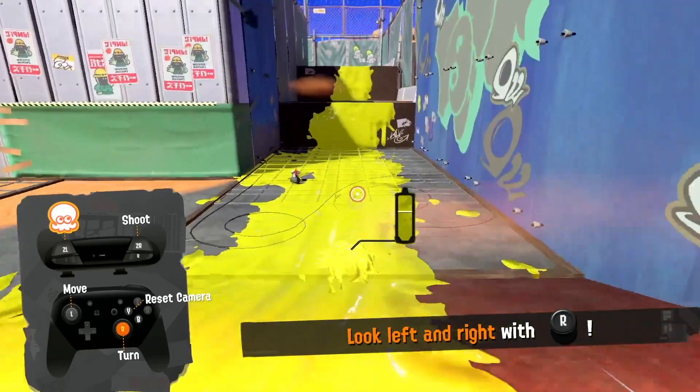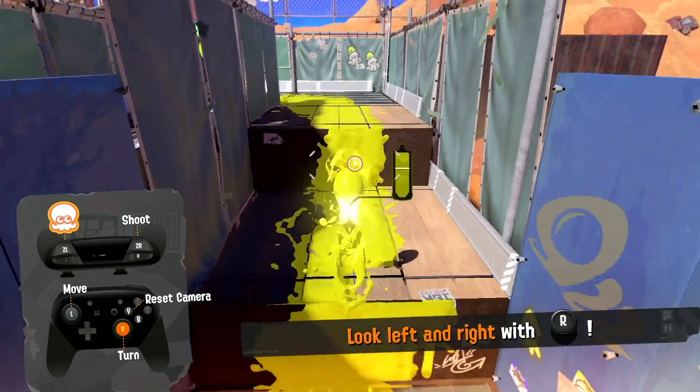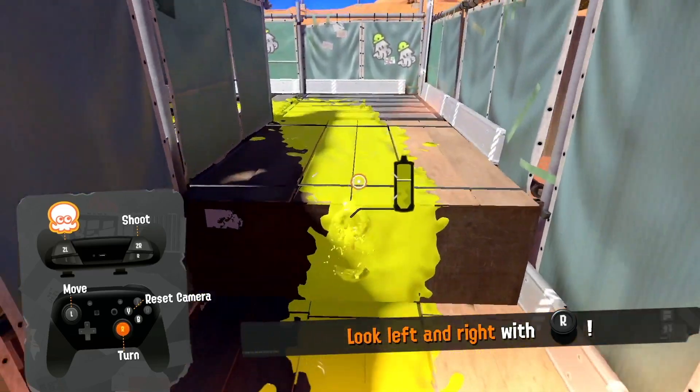And then for squid surge, you gotta stay in ink form. You have to wait till it does that, then it goes right like there.